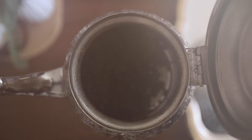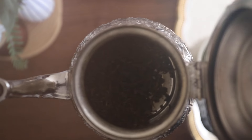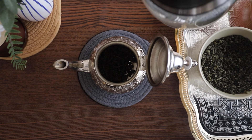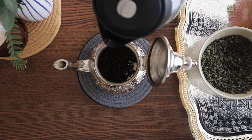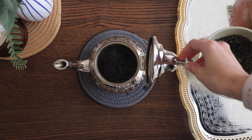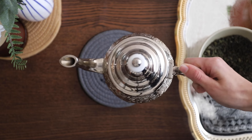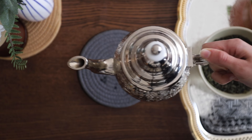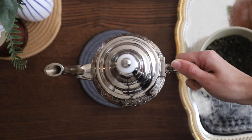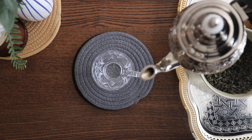Once you open your teapot, you'll notice that the tea leaves are no longer rolled up like a pellet — they have now opened up. So we're going to add some more hot water and stir it around so that we can wash our leaves. Just add enough water to cover the tea leaves, then stir it around for about 20 to 30 seconds.